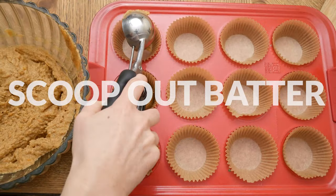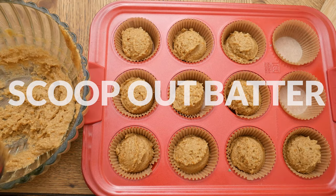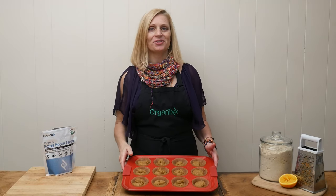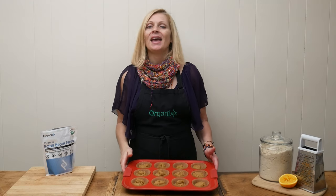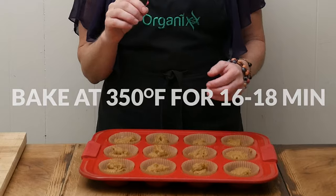In either paper-lined or greased muffin tins, scoop out your batter evenly. Bake your muffins in a 350-degree preheated oven for 16 to 18 minutes. You'll know when your muffins are done when you insert a toothpick in the middle and it comes out clean.